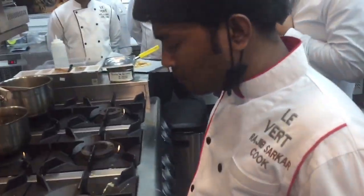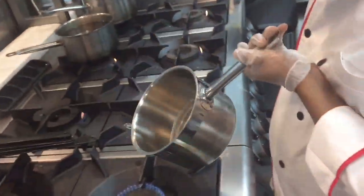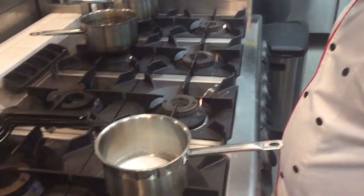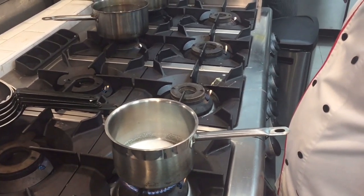Is it on fire? First on fire, you make the sugar. Sugar. Then you add the chili and the spring lemon.